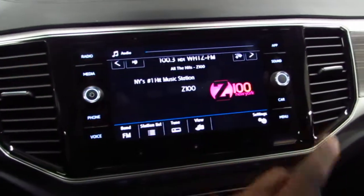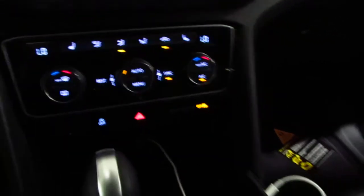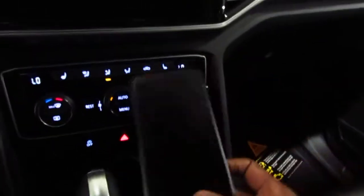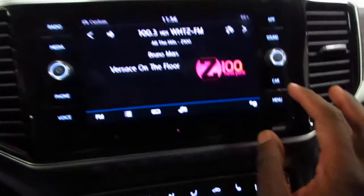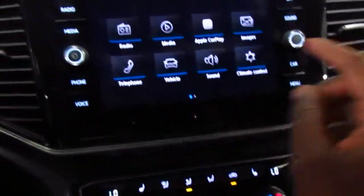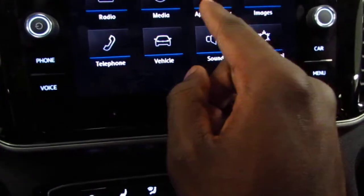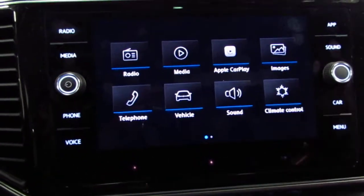What you have to do is first make sure that your phone is plugged in to operate the App Connect system. Today I have an iPhone I'm going to be demoing. You have to click on Menu after you plug in your phone, and then you'll click on Apple CarPlay because it recognizes the system — if it were Android, it would say Android Auto.